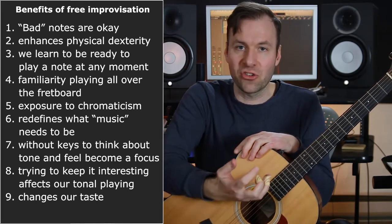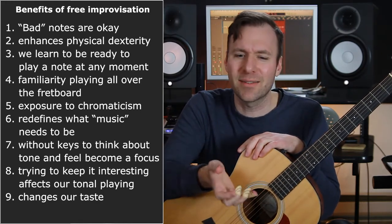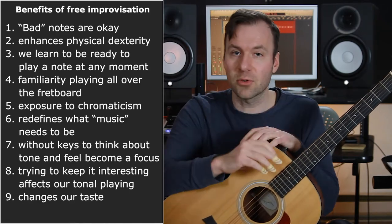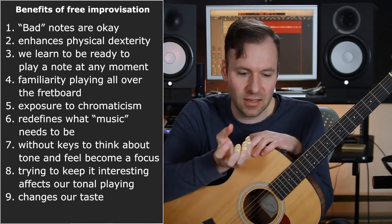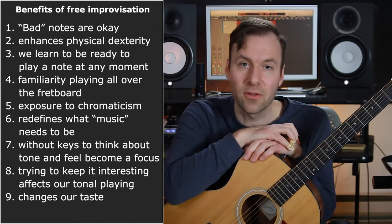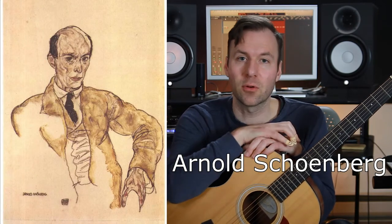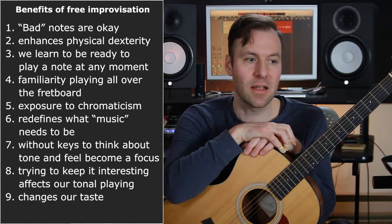At first it might sound like: why am I doing this, is this really valuable if it's not tonal? If that's happening, we need to reach for what can we do to make it interesting. But by playing random or atonal notes, anywhere and everywhere, it changes our taste — it's more dense, more rich. You might go listen to some 20th century classical music afterwards and start hearing some of the dissonance in pieces like Schoenberg or 12-tone music — intentionally atonal music — and start to hear the musicality in something that isn't necessarily harmonious and tonal.